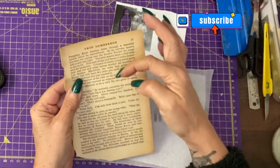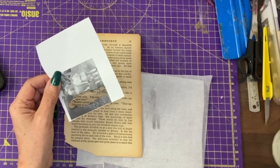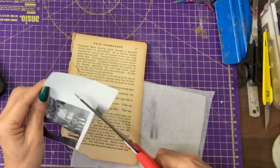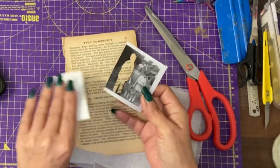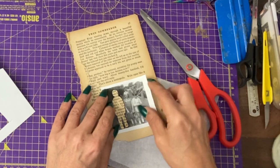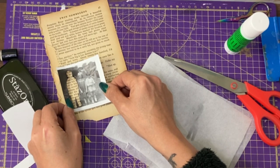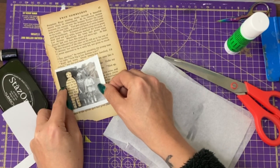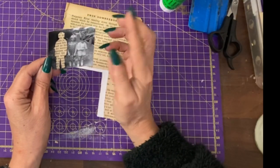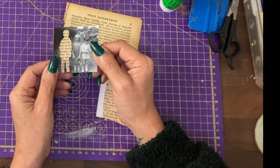In my scrap box I have some very old book page. Initially I'm going to roughly cut down this piece and make sure as much as I can that my figure is glued to the tightest piece of text. I think we had the majority of text around there — you can just glue that down. That is now a picture that we can use as a pocket, a cluster, or a page decoration.